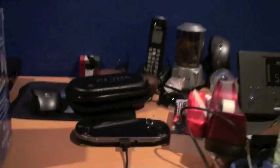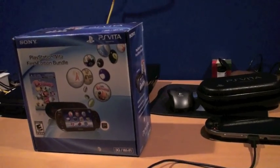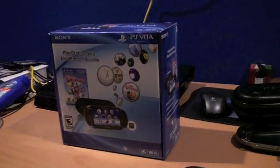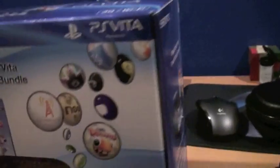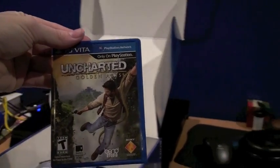In Uncharted, lining up headshots is a pretty good way to get kills — it instantly takes them down. It also uses the rear touchpad for examining items and the touchscreen for the charcoal rubbings, so it's a pretty good game for playing around with a lot of the Vita's features.